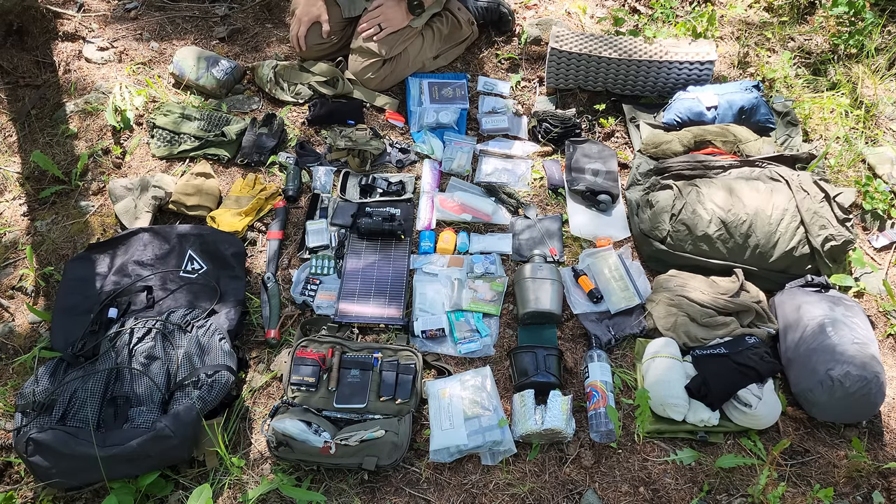Here's a small fix-it kit meant for gear repair: buttons, velcro, kevlar cord, a sailing needle, adhesive, duct tape, shoe goo, brass wire, zip ties, and other stuff you can use to fix your pack if it gets damaged and needs repair.